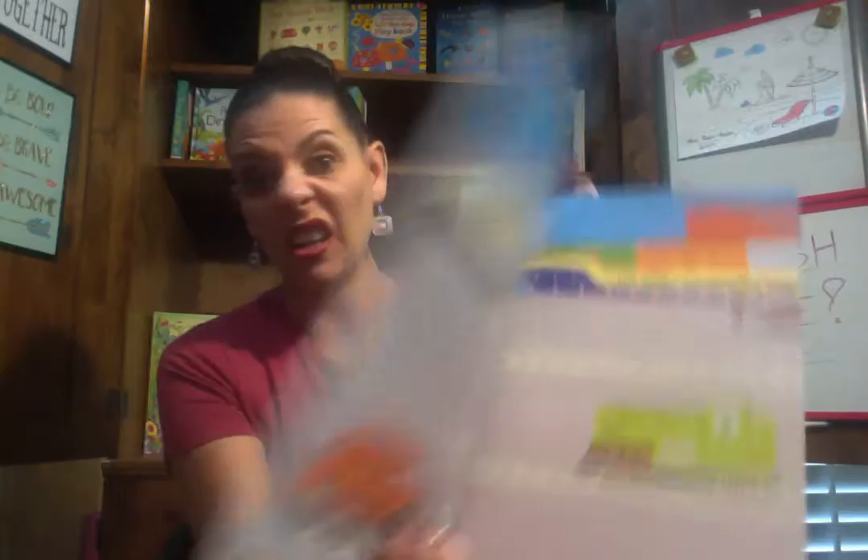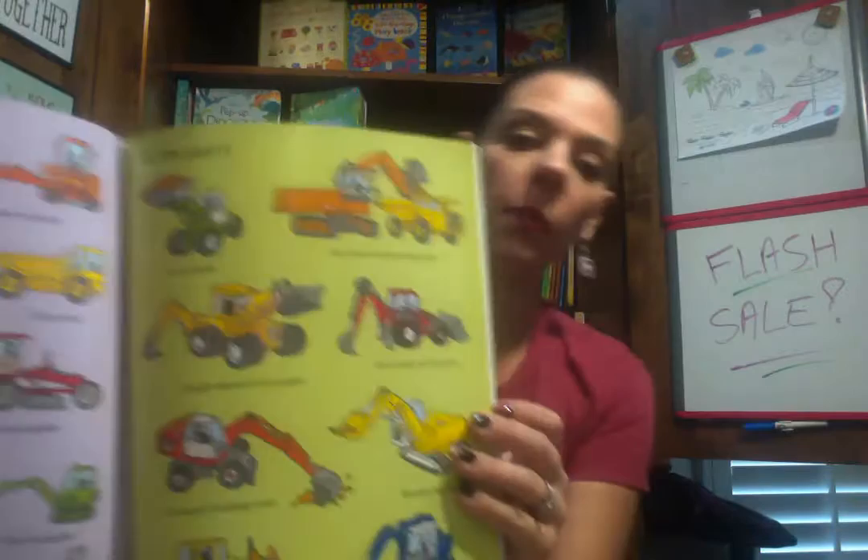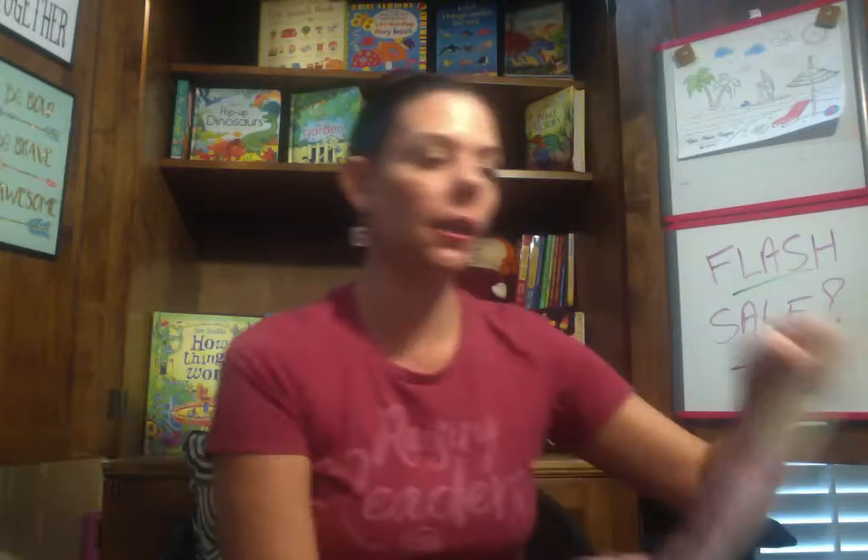Moving on to sticker books. I have First Sticker Book Trains — great gift for Christmas. Here's some of the stickers in the back. Looks like you might have some trucks in there too. These are $6.99. And then very similar, I have First Sticker Book Diggers. My boys will love this one, but I don't allow stickers yet — when I know they're not going to put them on the walls, they'll get one of these. First Sticker Book Diggers, $6.99.